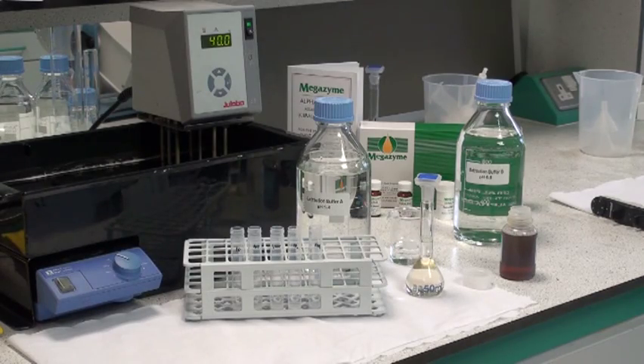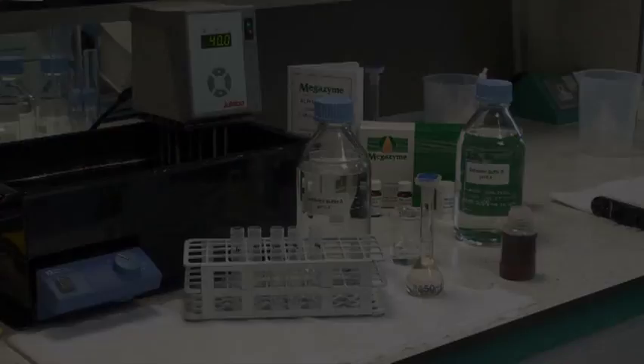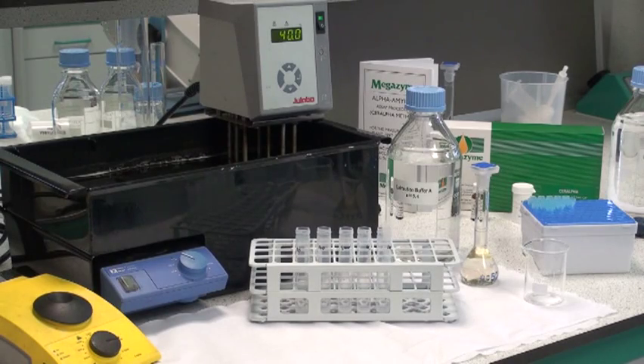For powdered microbial preparations, add 1g of the preparation to 50ml of the buffer. Stir well to allow the enzyme to dissolve and then filter the preparation for further dilution. Microbial preparations usually contain high concentrations of enzyme activity, so it's important to dilute this enzyme to get the enzyme activity on scale for the assay. This will be demonstrated now.